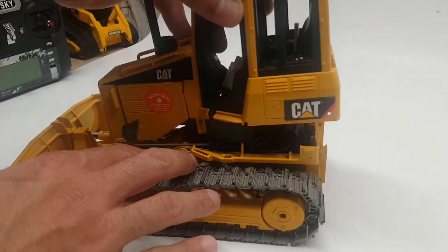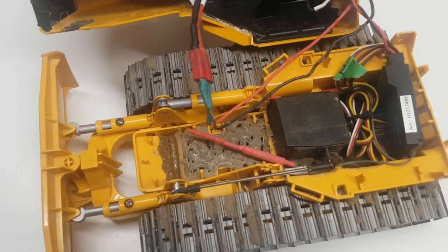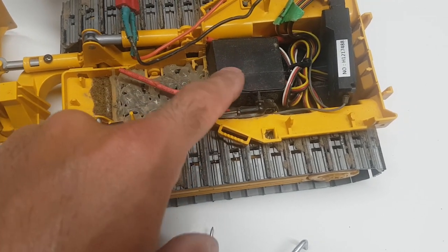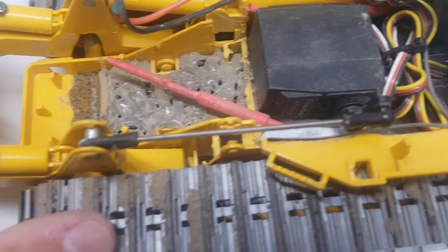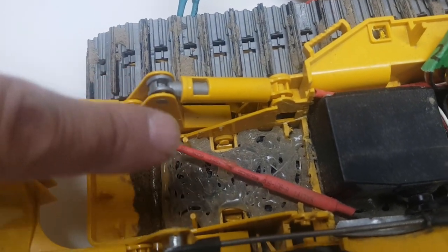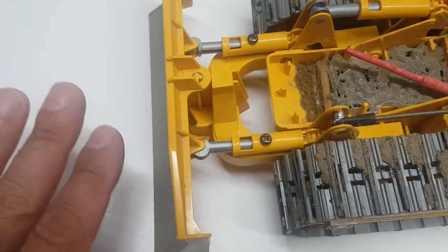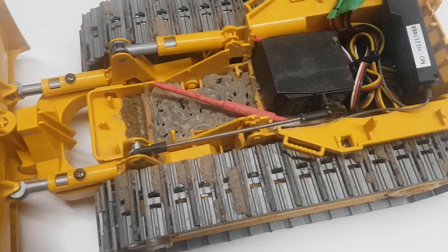On this specific model I've already removed most of the tabs so it just comes apart. What looks like sand inside is actually hot glue with lead pellets — the kind used for shotgun shells — added for weight. There's a servo here to move the blade arm up and down via a linkage, replacing the original Bruder linkage. Moving the stick moves the blade up and down. I've also added screws to prevent the blade from tilting left or right — I decided adding a separate tilt servo wasn't worth it. Here's our receiver.